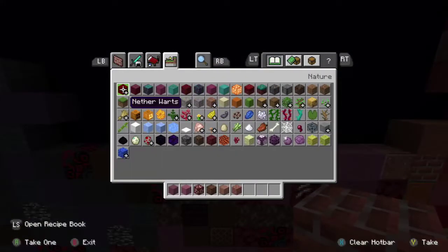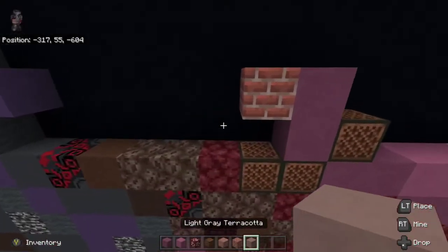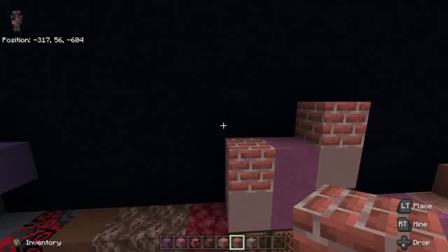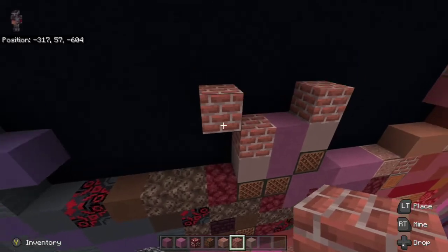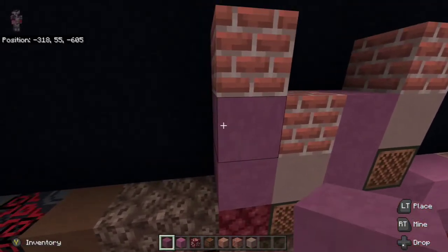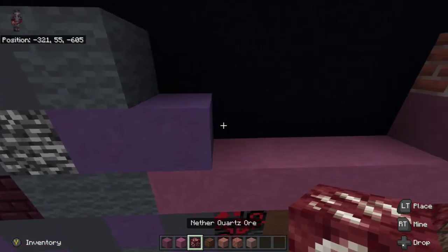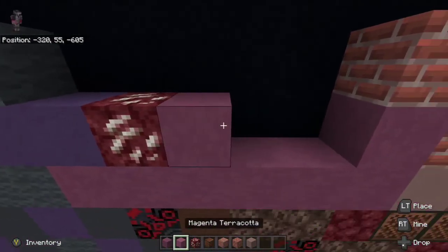Next thing we're going to do is grab light gray terracotta. We're going to place one underneath the brick block, go back over to the right, place one on top of the note block, and then place a brick block on top. Then the brick block to the left, up left diagonal, place another brick block, and place two purple terracotta underneath it. At the very bottom purple terracotta we are going to go all the way over to the gray wool to the left. We are then going to place to the right of the blue terracotta: nethercore ore, then purple terracotta.